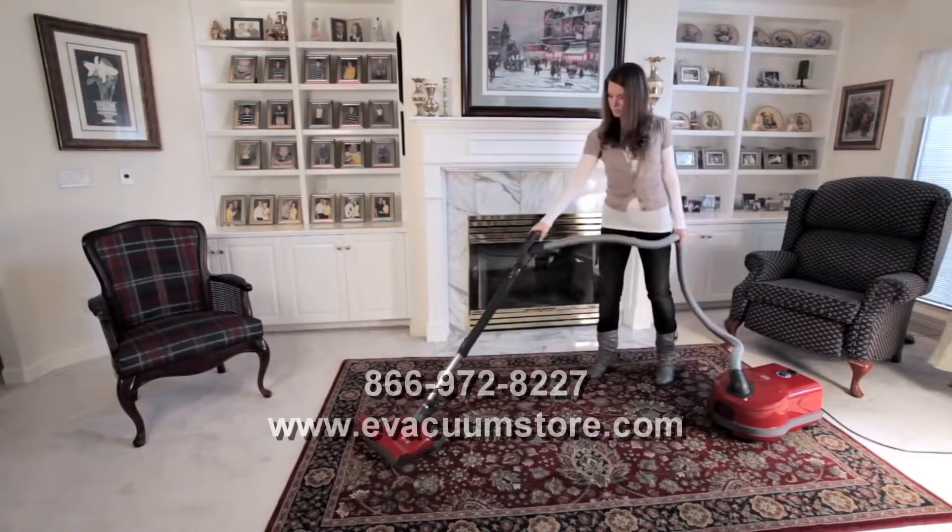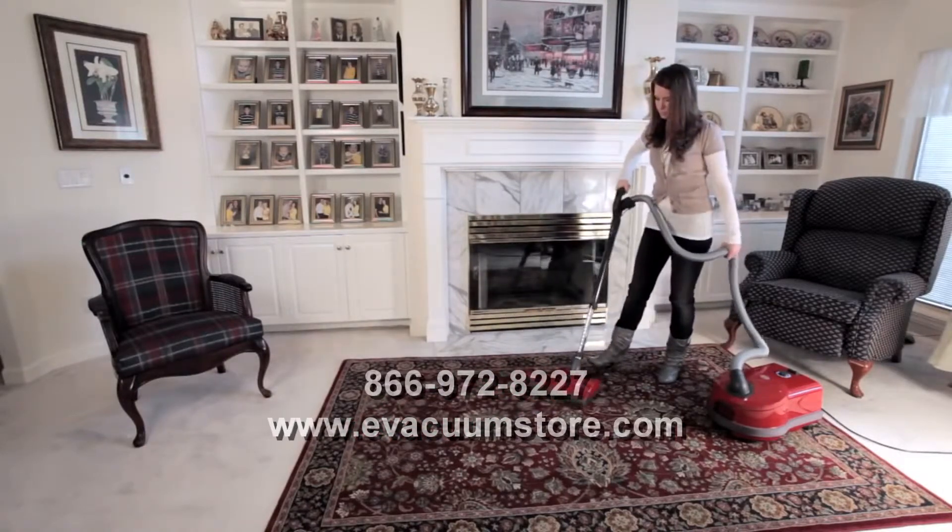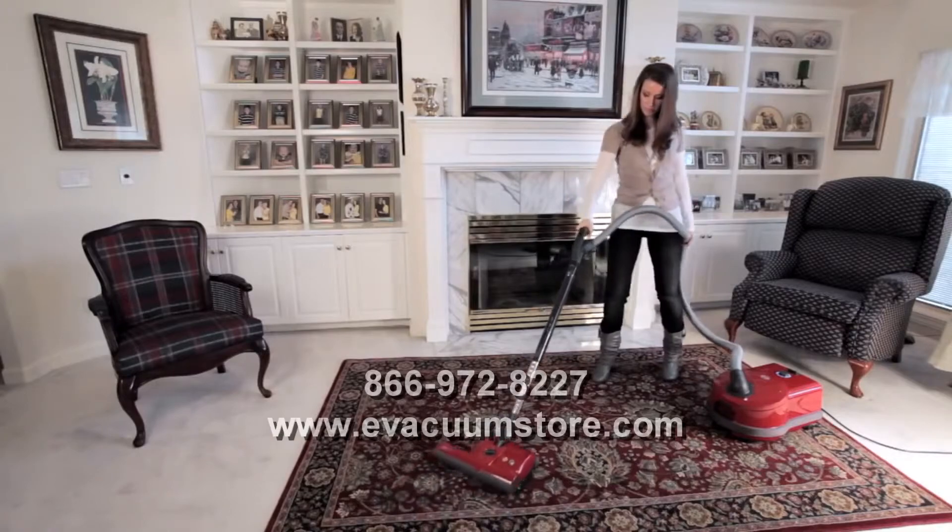With SIBO's 40-foot power cord and 50-foot cleaning radius, you'll be able to clean large rooms without having to use multiple outlets. For more product features, check out the AirBelt D-Force product demonstration video.